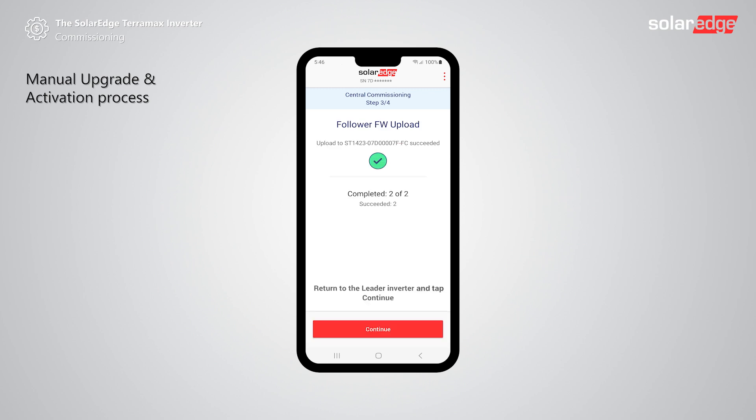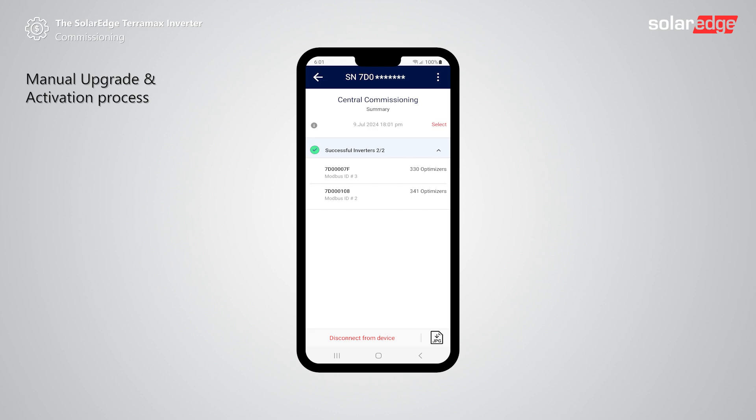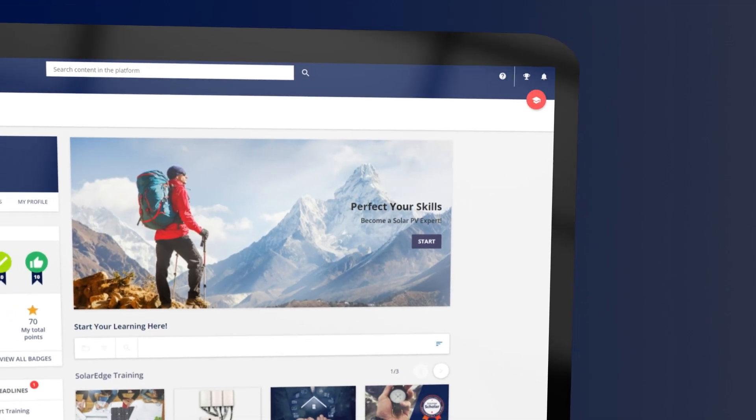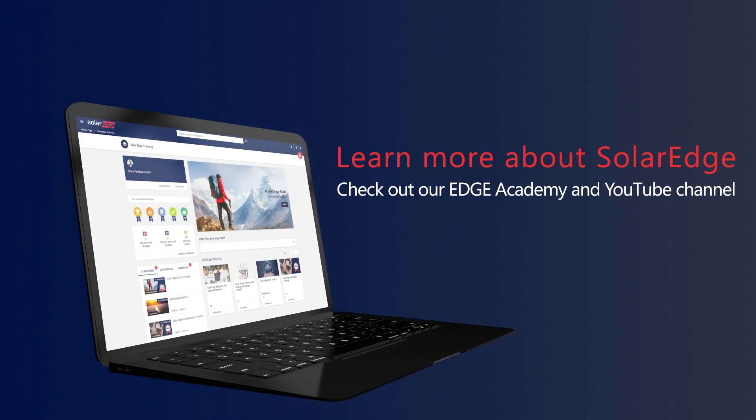After upgrading all follower inverters, return to the leader inverter and tap continue. After connecting to the leader, the central commissioning process will be completed. That's it — the SolarEdge TerraMax inverters are fully installed and configured. For more information about the SolarEdge TerraMax inverter, visit our Edge Academy and YouTube channel.